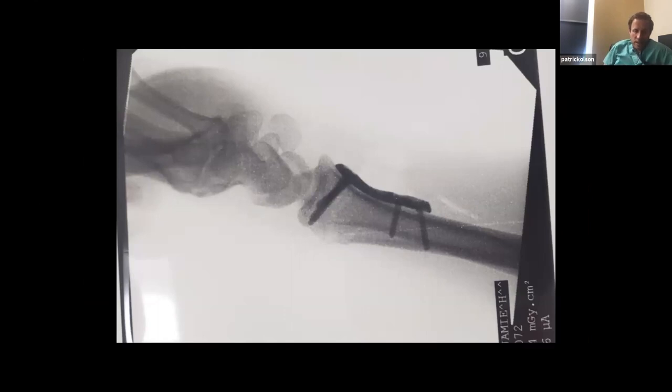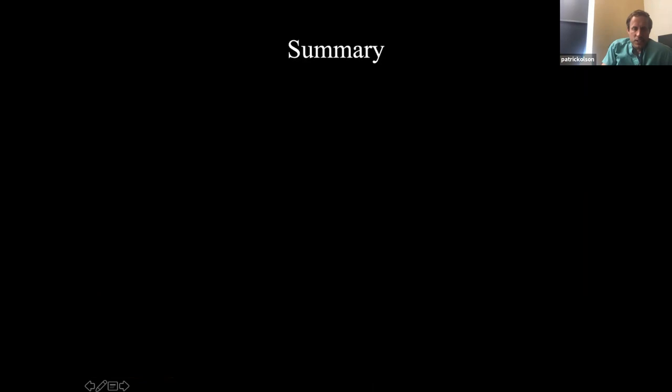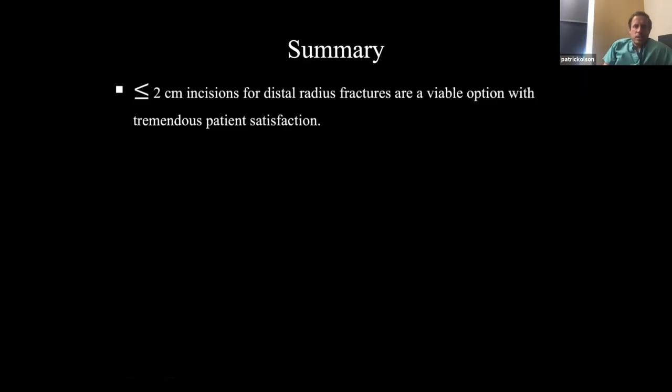I put them in a removable wrist brace. I spent a little time with some colleagues in France and they don't put patients in any brace. I still feel a little better putting them in a brace just to restrict them a little bit, because folks here in Park City are so active. Here's post-fixation again.